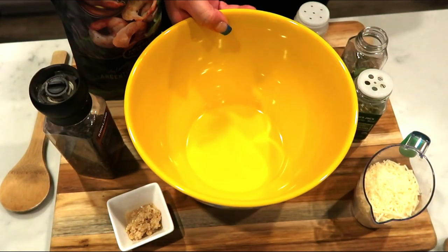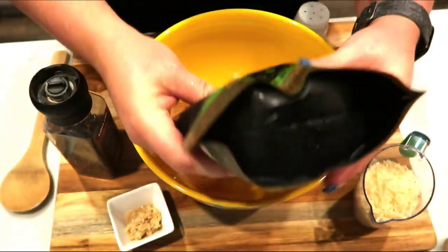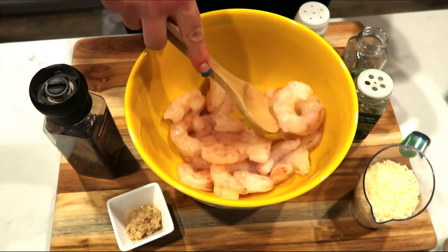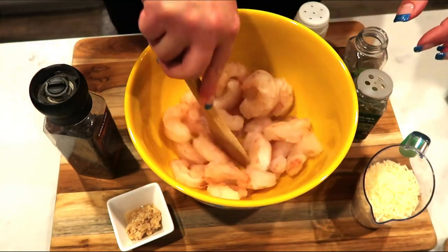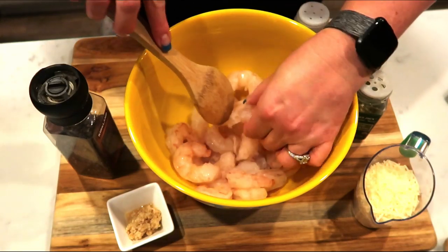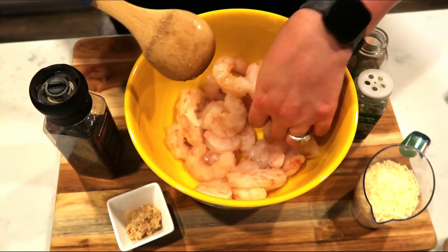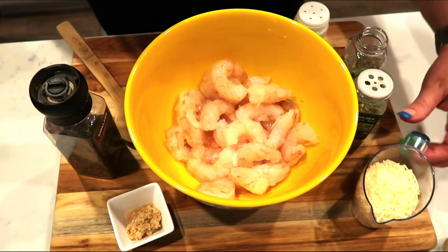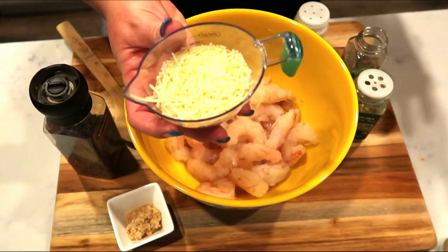Now we'll get started on our shrimp. Go ahead and grab out your bowl. You're going to put your thawed or mostly thawed shrimp — mine are still a bit frozen, and that is totally fine. Did you guys see how huge these shrimps are? They're huge, which is why I love them so much. I'm just going to take a second and break up my shrimp to make sure they aren't stuck together, because I want to get them nice and seasoned. And then we're going to go ahead and put in two-thirds of a cup of our Parmesan cheese.